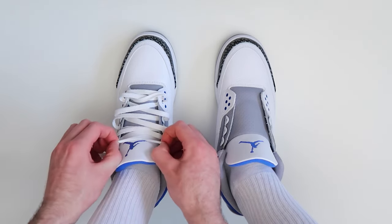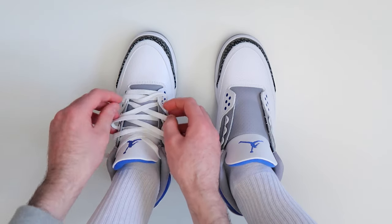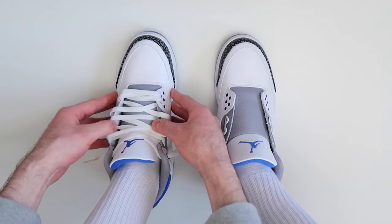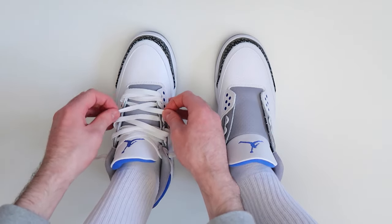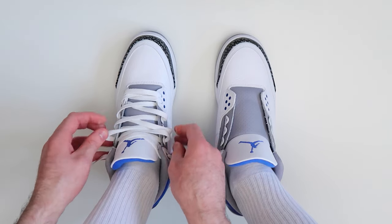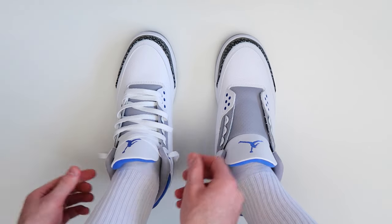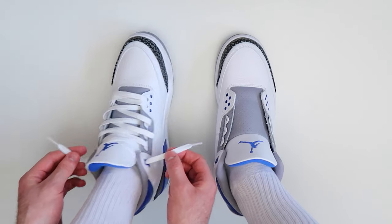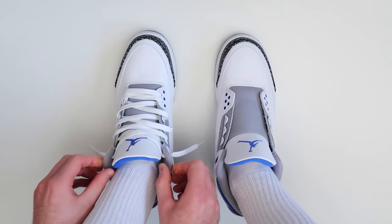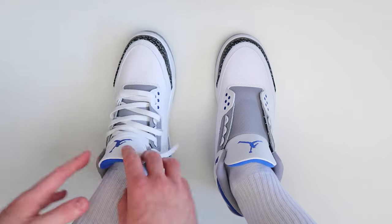What you're going to want to do is pull on the laces to get them to look exactly how you want them to look — just pull on the sides using your thumbs until the laces look exactly how you want. As you can see, we now have the laces hanging out at the very top. And that was how to loosely lace your Jordan 3s.